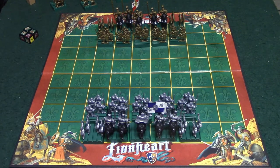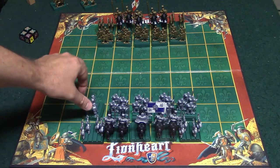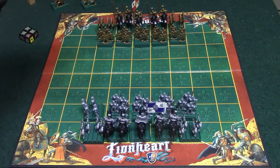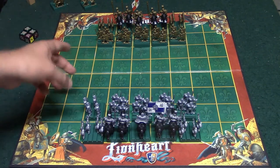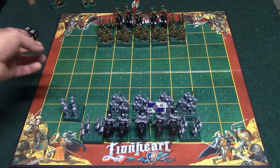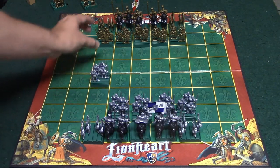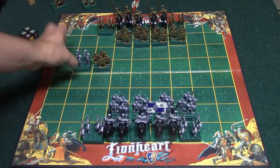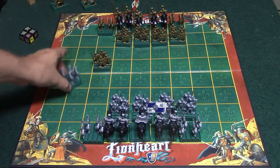On your turn you're going to have three actions that you can take. The first one is to turn your piece — you can turn them either to the left or the right, only one turn at a time. The other action is move — you'll only be able to move in the direction that you're facing, so in this case I would be able to move this guy like so. The third action is attack. All pieces except one attack by facing the opposition directly.